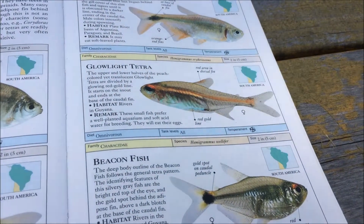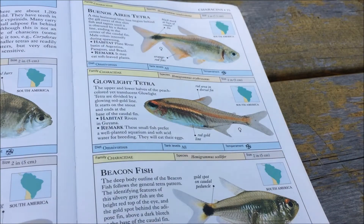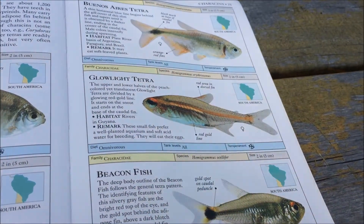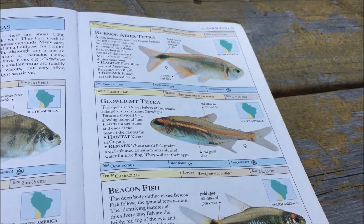Hello YouTube and YouTube subscribers. Today we're going to be doing a species profile on the Glow Light Tetra, which is Hemigrammus — I don't know how to pronounce the species name, so I'm just not going to bother butchering it. Now to the important information.